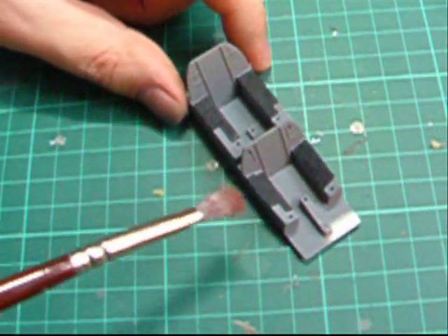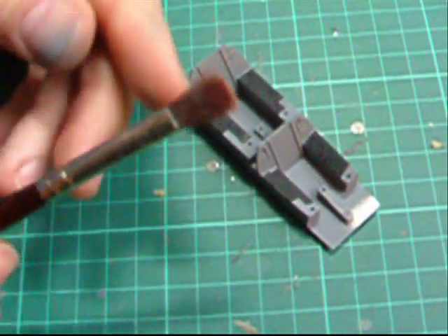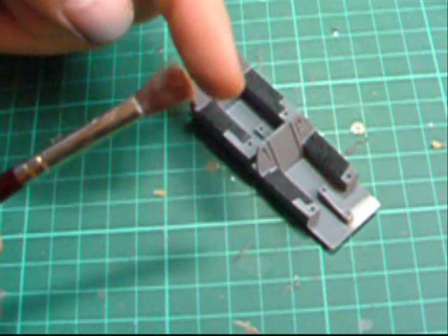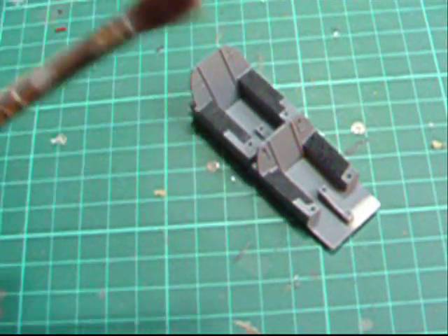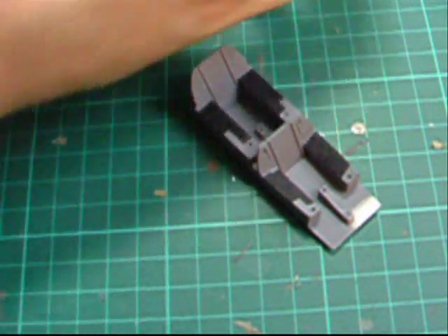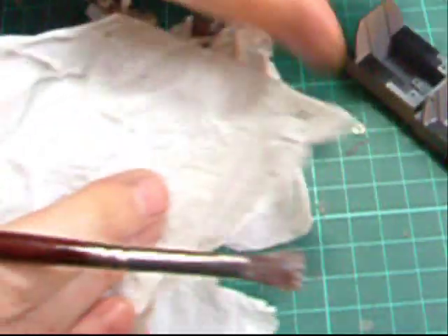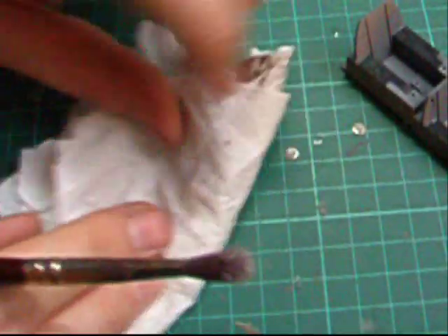The black is on, and now we're going to dry brush it. The best thing for this is a very old stiff flat paintbrush — I've had this one for a long time. What we do is get some Tamiya XF-16 Aluminium and work to the side.